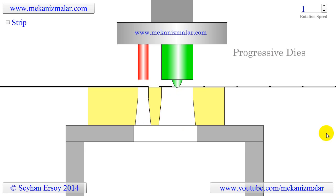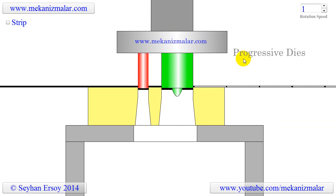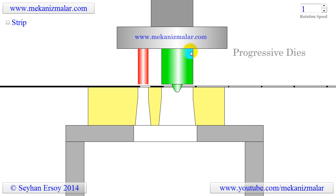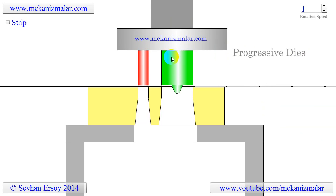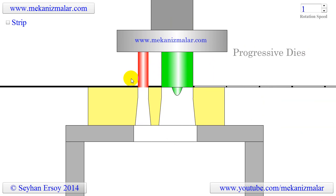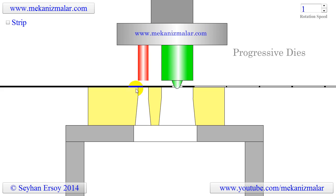Welcome to the video tutorials of Mekonismiller. This video is intended to show the working principles of progressive dies. The progressive die shown in this video is used to produce washers, a round metal piece with a round hole in the middle.